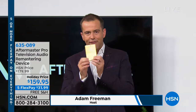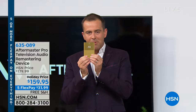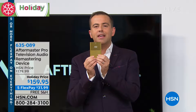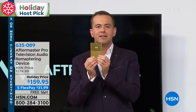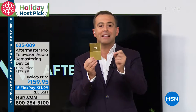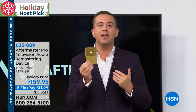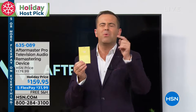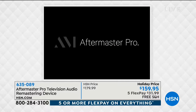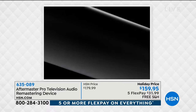It is called Aftermaster. It was created by Hollywood music producers. This plugs into your TV and it will turn anything you watch into something better. When you and I are watching TV, we're constantly saying, 'What did she say again? Rewind. Turn the volume up.' Aftermaster Pro is genius.